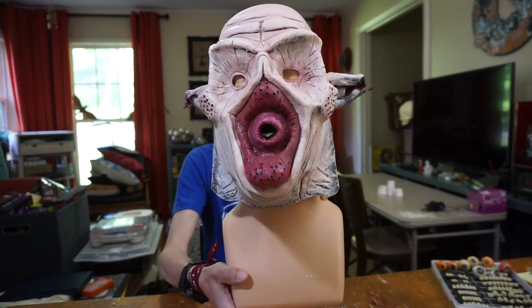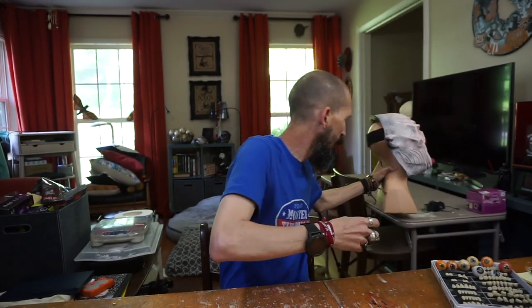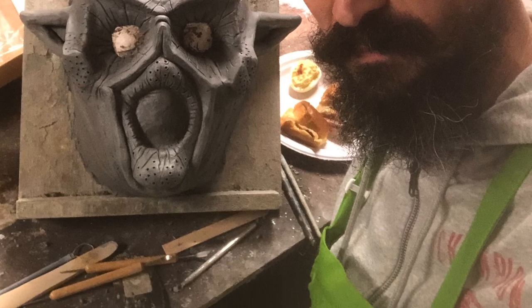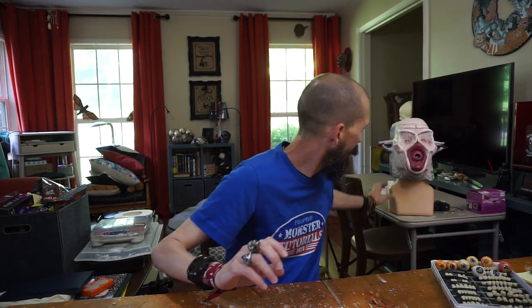So this guy right here — that was my first and only latex mask that I've made entirely by myself, and that I learned to do at Monster Camp, right? And that was about a year ago. As I was walking to the garage, I saw it there and I said I want to revisit the mask and repaint it and redo it. Just refinish it and mount it so that it's like a head, so I can put it for display.